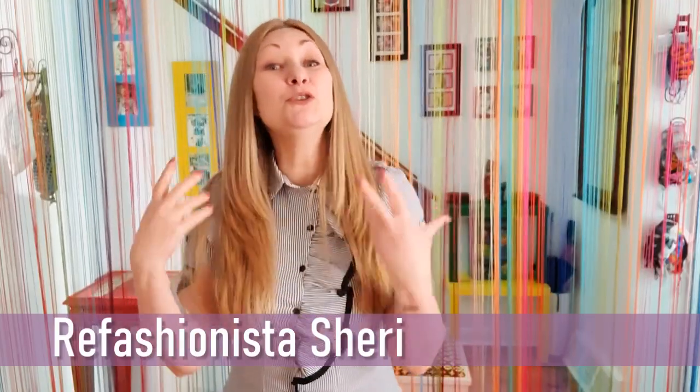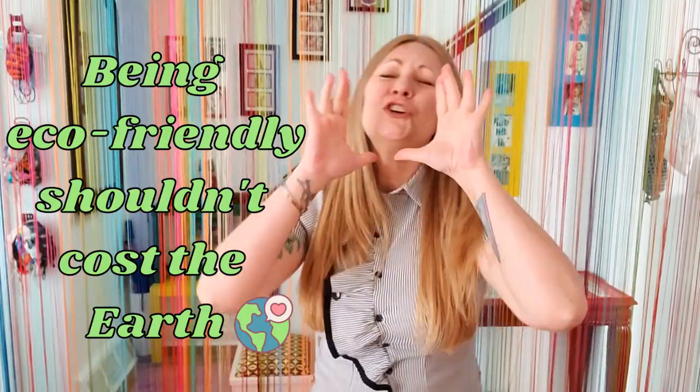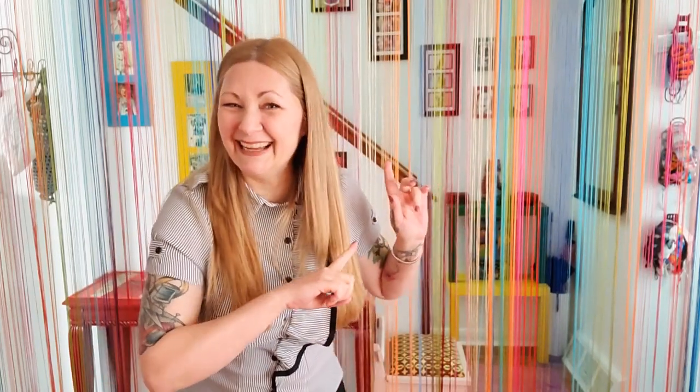Hello and welcome to Confessions of a Refashionista! I'm Refashionista Sherry and I'm here to show you how to live affordably and sustainably, because being eco-friendly shouldn't cost the earth. I just blew a button here — this blouse is very tight. I've had it since 2016 and I love it, but as I'm getting older my chest is just getting bigger, which is really annoying.